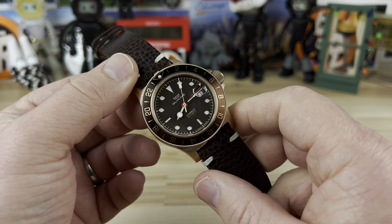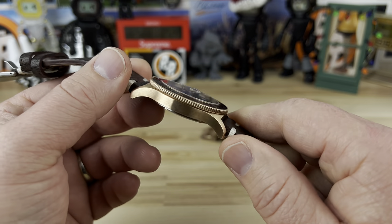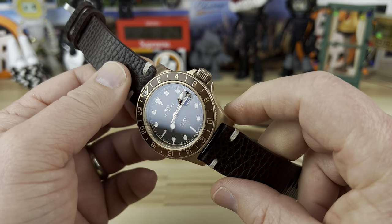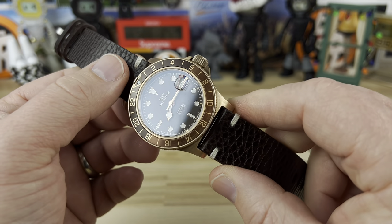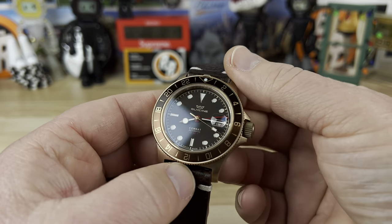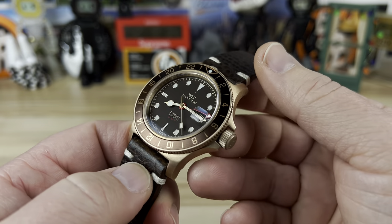Let's check out the Glycine Combat Sub GMT in the root beer colorway, done with a bronze case, bronze bezel, and bronze crown — nice rich warm tones on this guy. Big thanks to Larry C; I will put a link to his YouTube channel down below, definitely give him a check and let him know that I sent you.